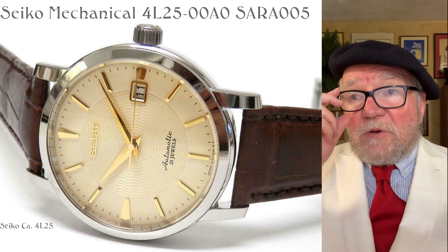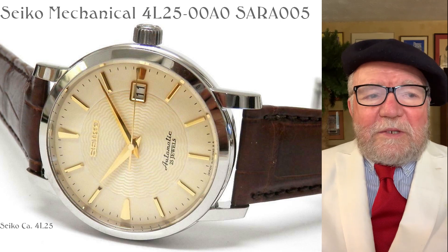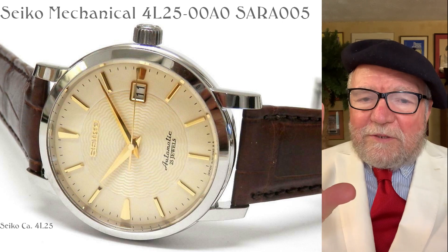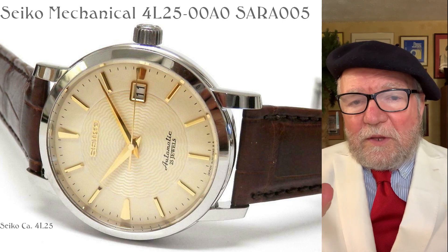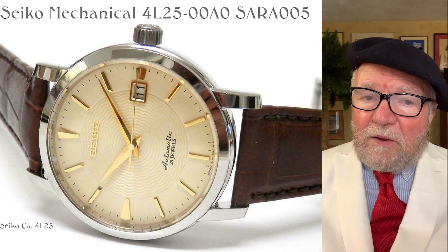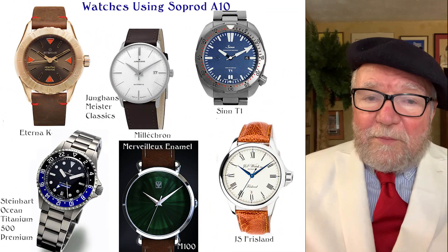So off they went — the movement became the So-Prod 810. The 810 was designed as an alternative to the ETA 2892-8, not as a clone, but so that you could fit all of the same fittings you'd use with the 2892.